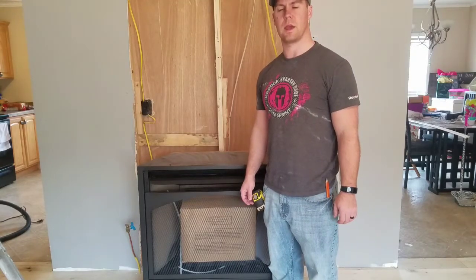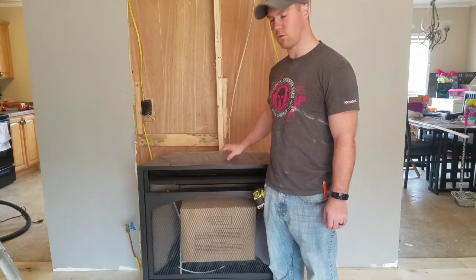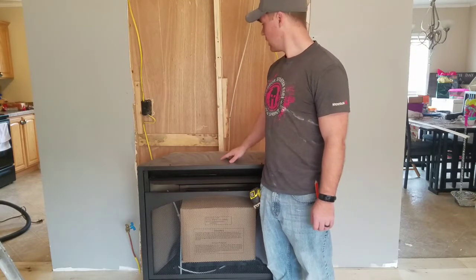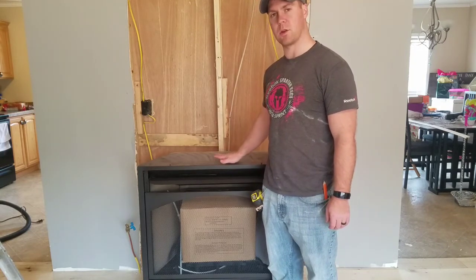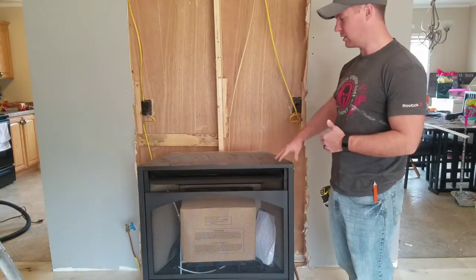Alright, so where we last left off, I had the wall torn out and it's ready to go to start framing up for this heater. What I did was brought the heater back in so you can kind of see where it's going to be going and what I've got to do to get it in there.